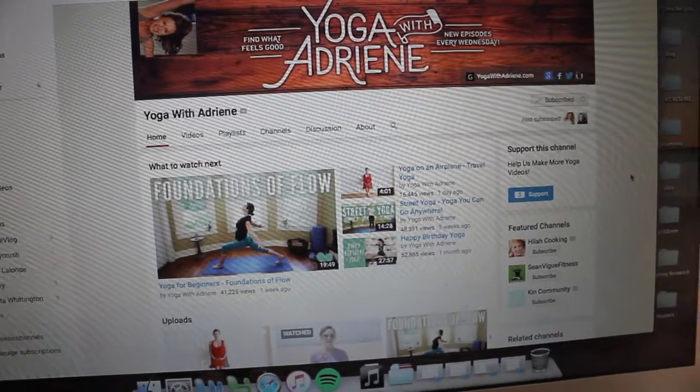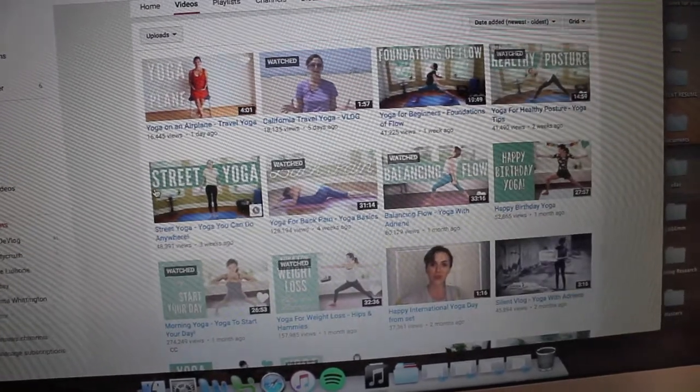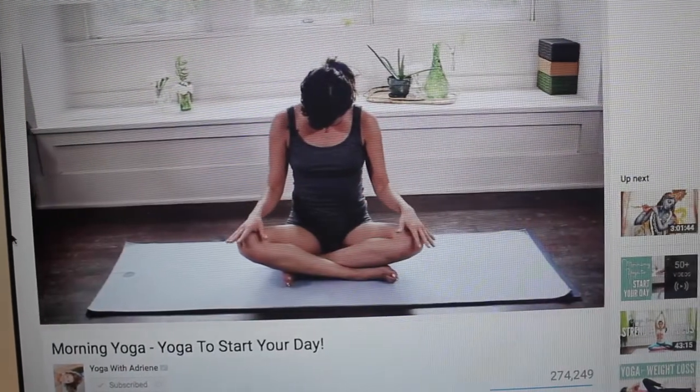A yoga essential is following along to videos on YouTube. My absolute favorite that I love so, so much — I'm sure if you've done yoga or looked into it, you've heard of her — it's Yoga with Adriene. She is fabulous. She's on YouTube and she does yoga for everything. There's an eight-minute yoga to just get your blood flowing, a one-hour yoga for weight loss, yoga for when you're sick, yoga for when you have a headache, yoga for when you're sore, yoga for your birthday. There's every type of yoga — there's one.